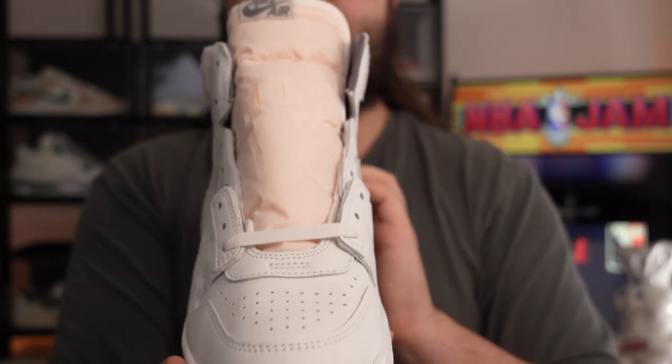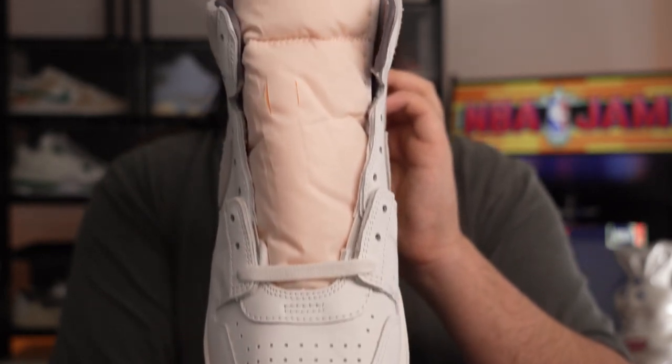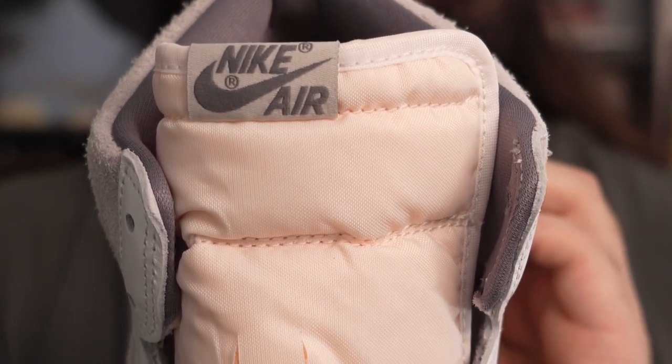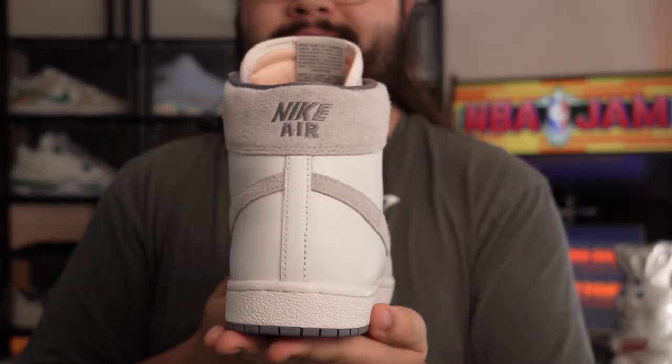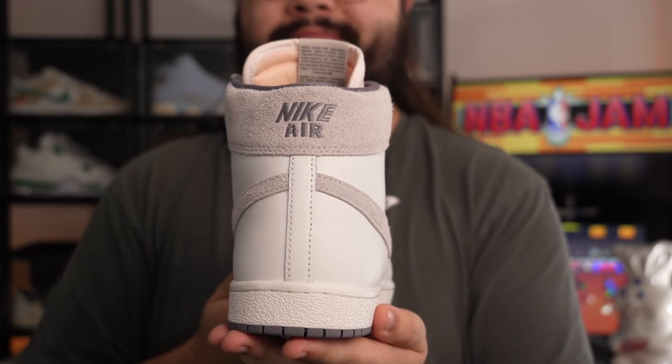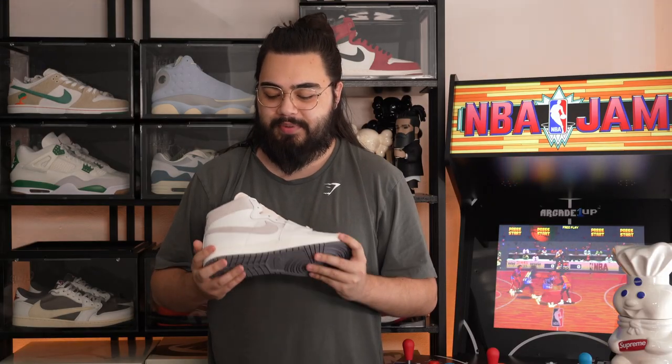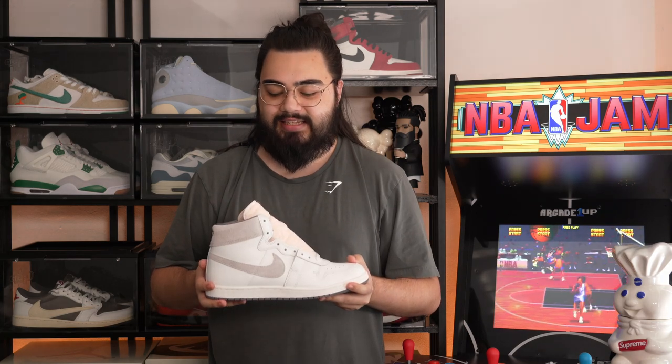Last but certainly not least, the yellow aged tongue breaks up the monotone look of the shoe, as it is a predominantly white and grey sneaker. Overall, what a quality shoe — for a GR pair you just can't go wrong. As you can see from that close-up, going through the shoe, this is a very high quality sneaker with great materials and great craftsmanship.